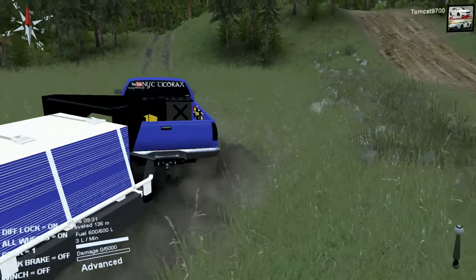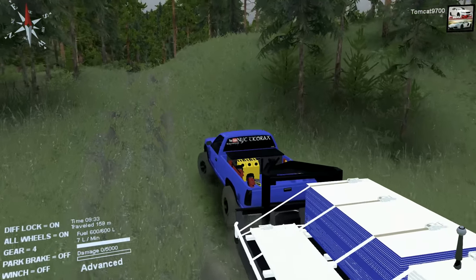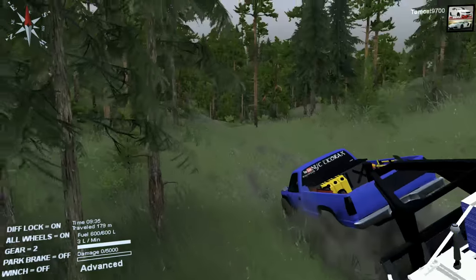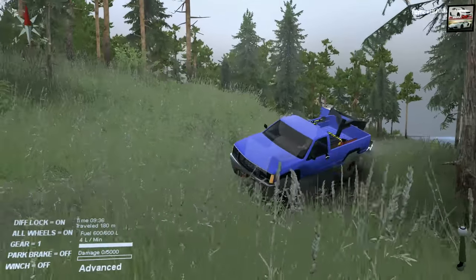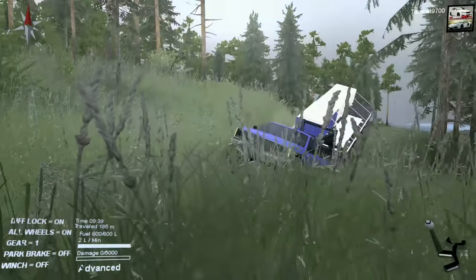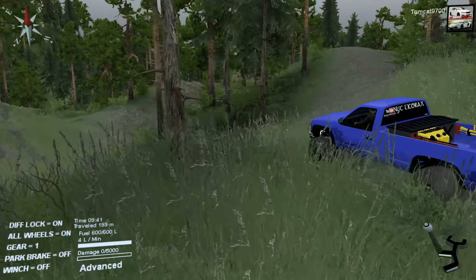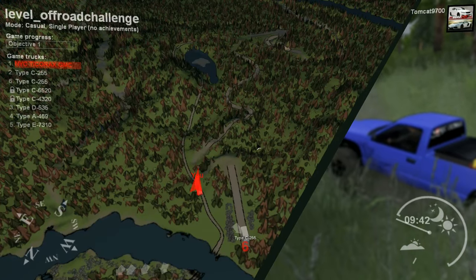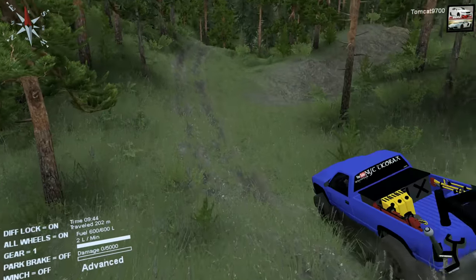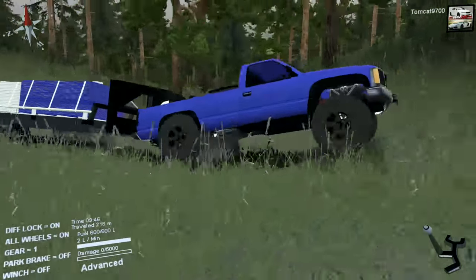I'm actually going to take this side trail, because I know for a fact that the wider trail has — it's weird, because you would think this trail we're taking is the side trail, but it really isn't. Well, it sort of is, but the main trail is so full of holes, rocks, and issues that it just makes a lot more sense to take the slightly longer way around, especially when you have a trailer.